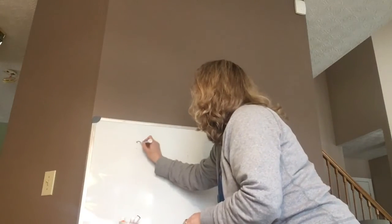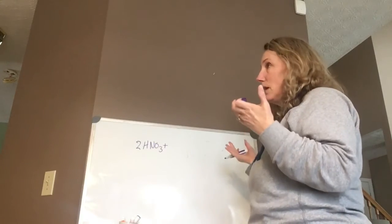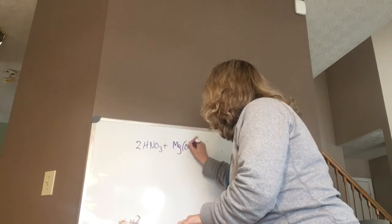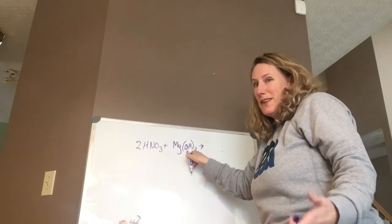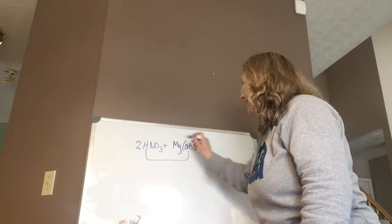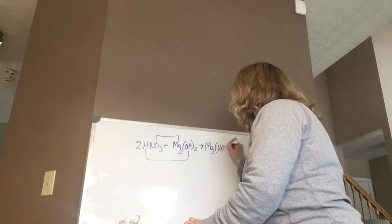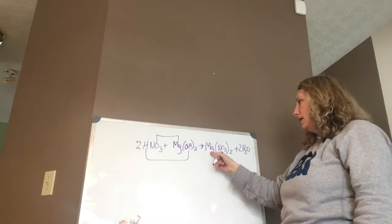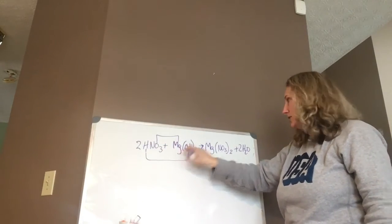We have 2HNO₃ and Mg(OH)₂. The OH is the negative part — that's your base; the H is the positive part — that's your acid. The OH is going to steal the H. To balance, I have to have two NaOH groups. That gives two waters, and the Mg²⁺ joins with the NO₃⁻ group to give magnesium nitrate, which is a salt. When you mix an acid and a base, acid-base reactions give you a salt and water.